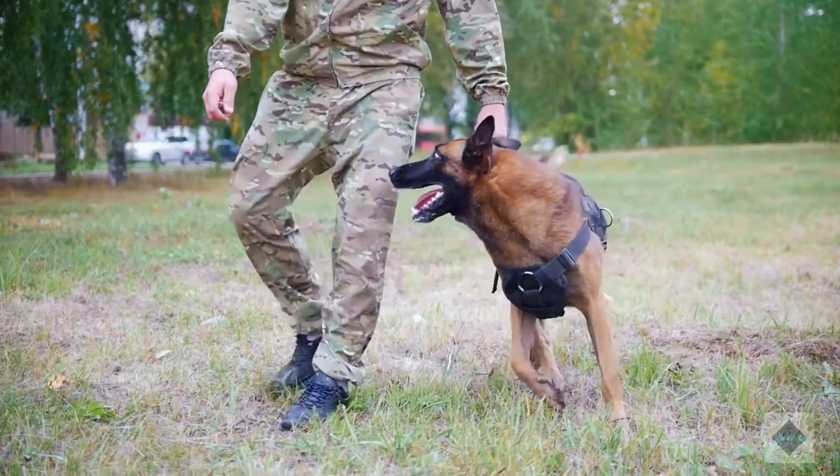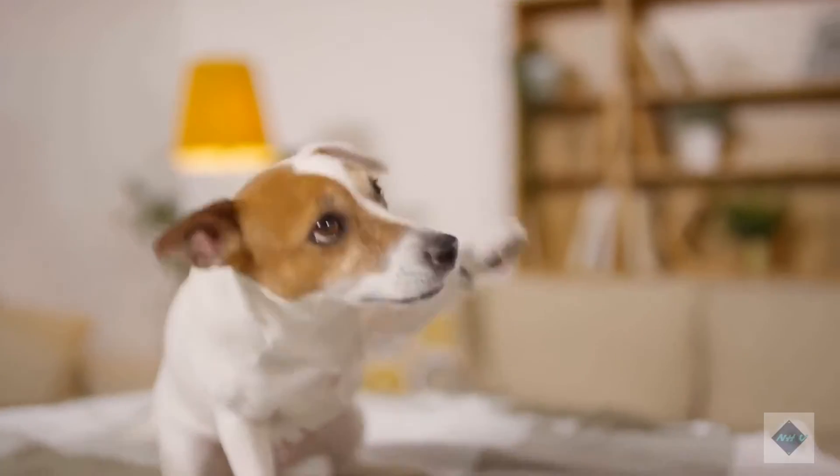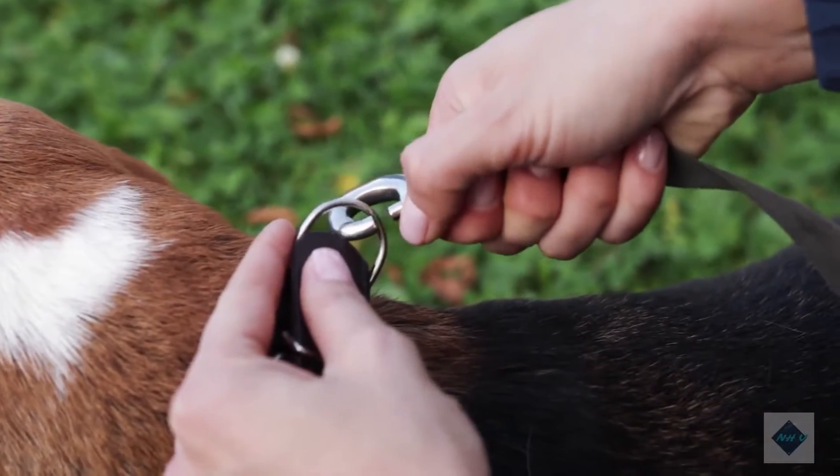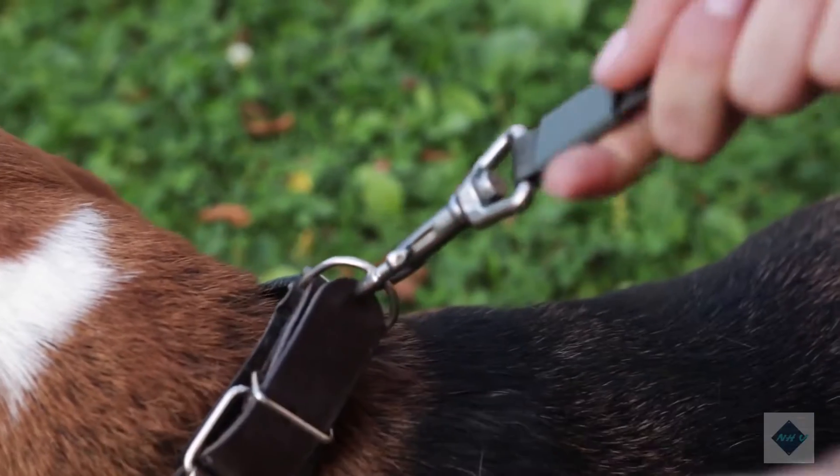How to train an older dog to do new tricks. While most people associate training with puppies, the reality is that dogs can learn at any age. Adult dogs are often easier to train than young puppies because they have more self-control.